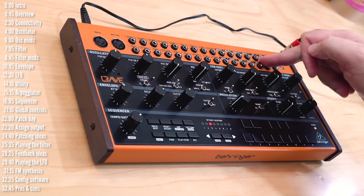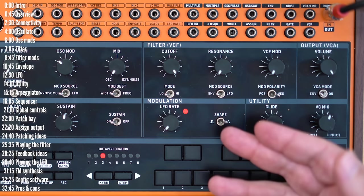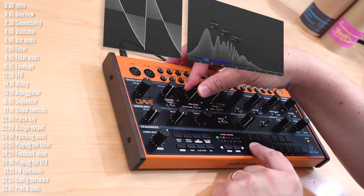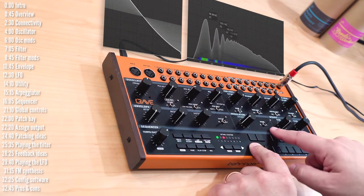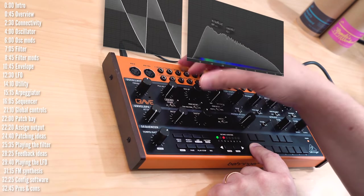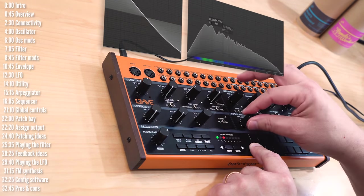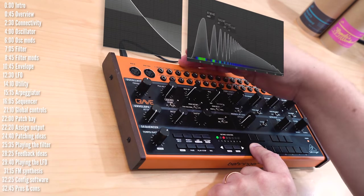Let's move on to the LFO — or modulation section. The LFO is basically a simple back-and-forth modulator. The best way to demonstrate this is to route the LFO to the oscillator pitch. As I increase the mod depth, the LFO — in this case a triangle LFO — will move the pitch of the oscillator back and forth. The more I increase mod depth, the deeper the motion; the more I increase the LFO rate, the faster the modulation. This goes into audio rates, and the LFO has two shapes: triangle or square. You can set the mod depth to play different note intervals, which is a cool little trick.